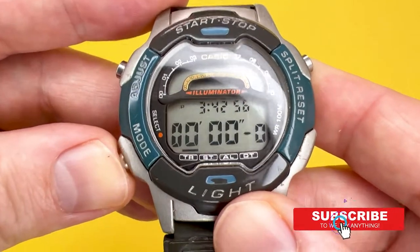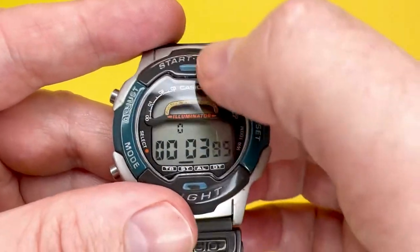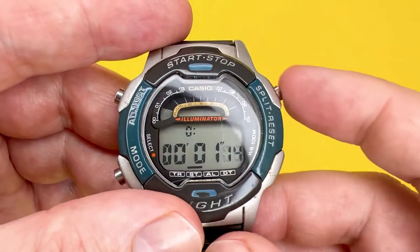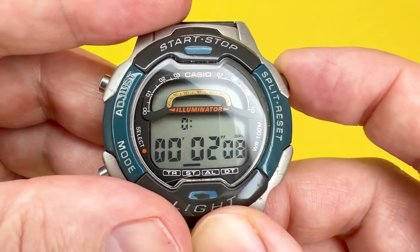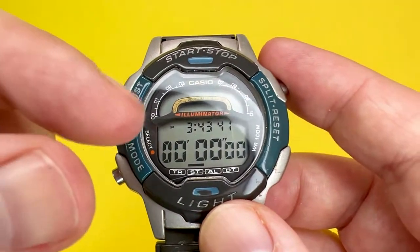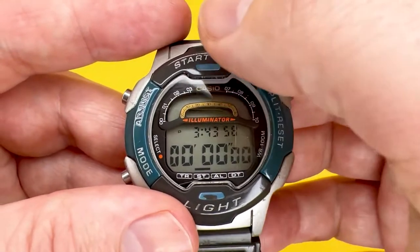The stopwatch is accessed by pressing the mode button twice from timekeeping mode. Press start/stop to start it — the elapsed time will begin counting. Press start/stop again to stop it, and split/reset to reset it. To record a split time, start the stopwatch and press the split button — 'SPL' will appear showing the split time. Press split again to release it, and the elapsed time continues running. This watch also allows you to record two finishing times simultaneously — useful for timing two runners in a race.